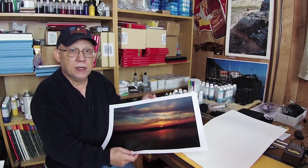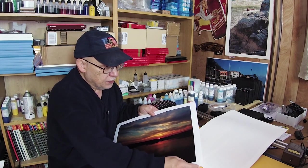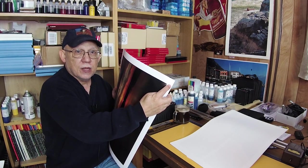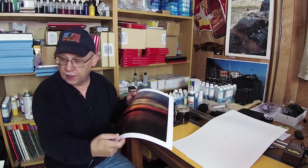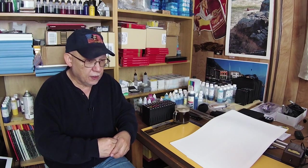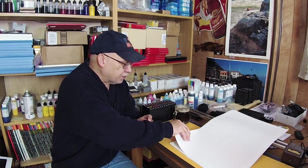Did I say I prefer my Canon to the Epson? Possibly. This box had a kink on it — it was actually dropped by the post office and produced a kink on it. Even though Canon really packs this paper super, super well in a box much larger than it needs to. But nevertheless, it did suffer a kink.